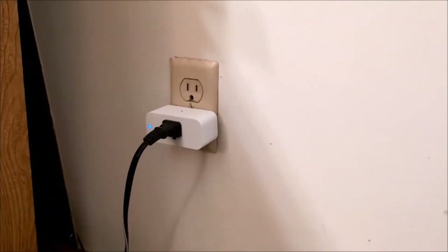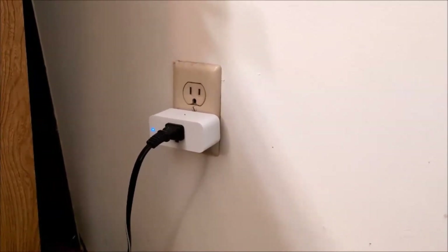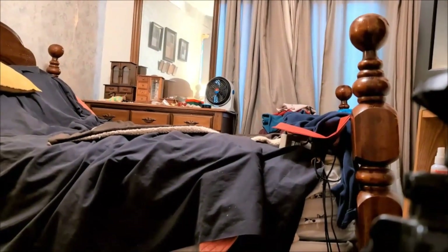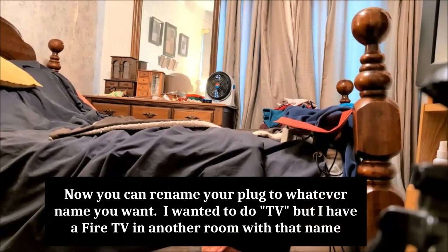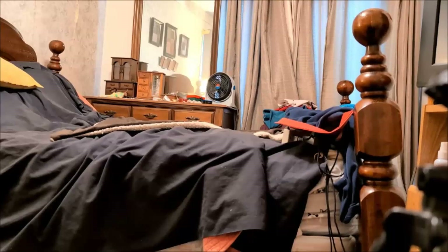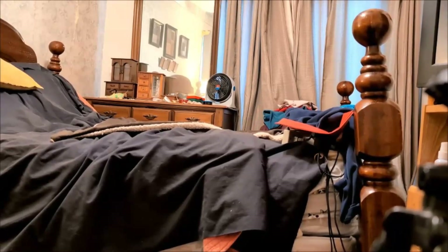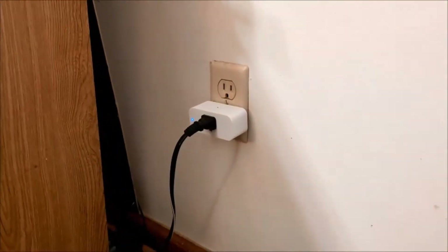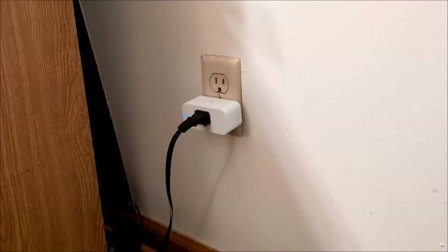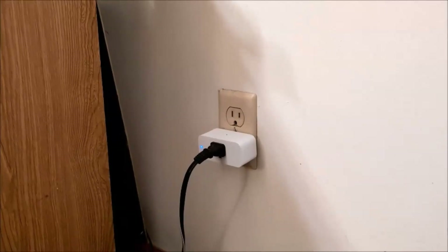Alexa, turn on second plug. Okay. Alexa, can you rename second plug? Okay, what's the new name? TV. You already have a group or device with that name — what is another new name you'd like to use? Roku. You want to rename second plug to Roku, right? Yes. I've renamed second plug to Roku. So I have another TV in the house which is an Amazon Fire in the other bedroom, so I couldn't use the word TV. Being that this has a Roku device on it, I just changed the name to Roku.